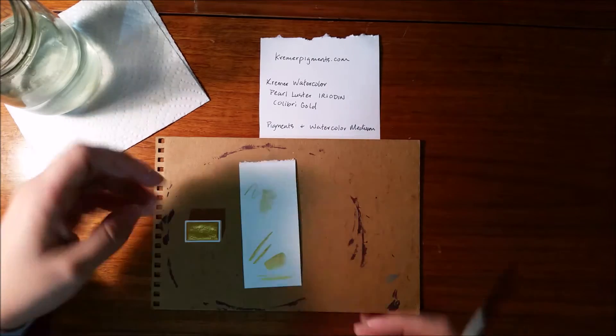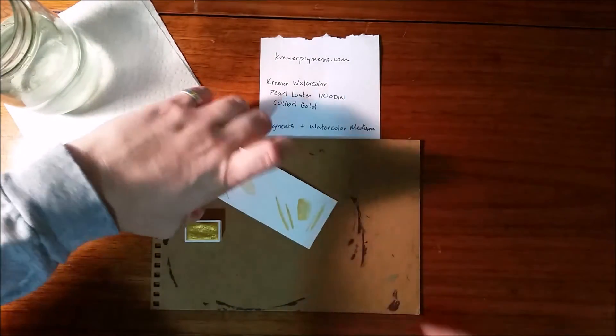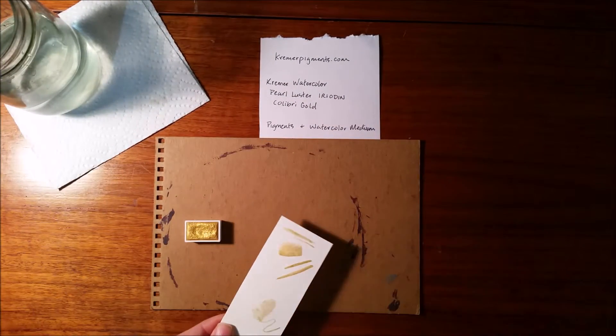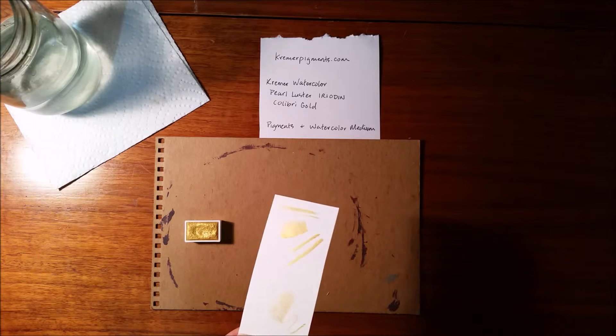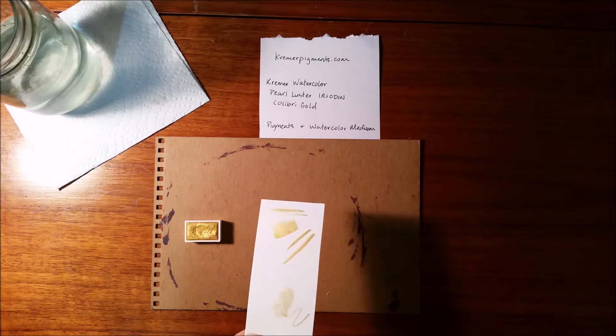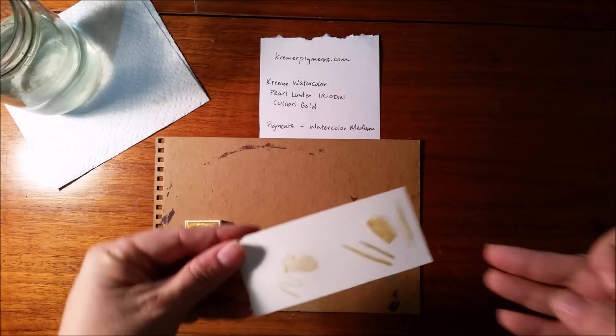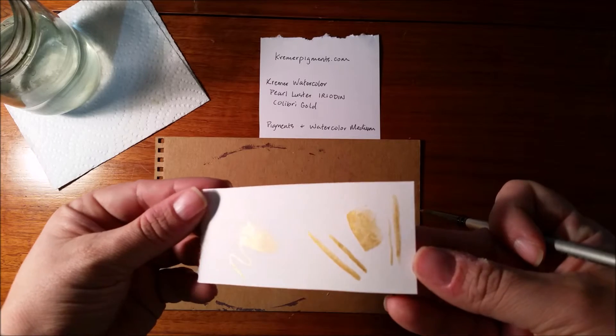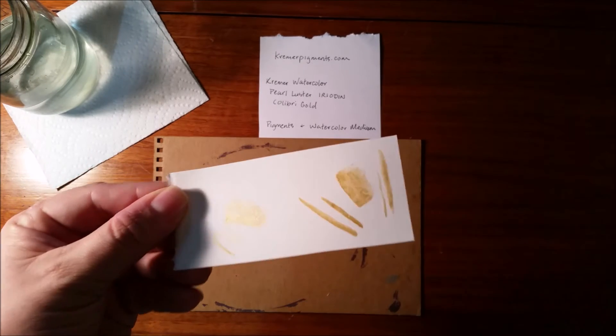Here I'm going to hold it up and kind of give you guys an idea of how it reflects in the light. This is just a desk lamp that I have on my table right now. Even the thin wash has a sheen to it. It's really pretty.